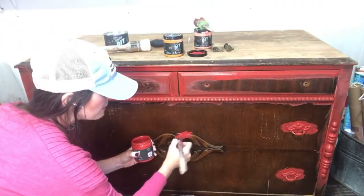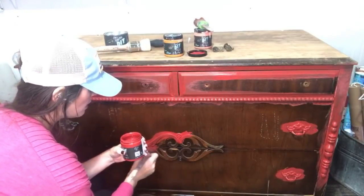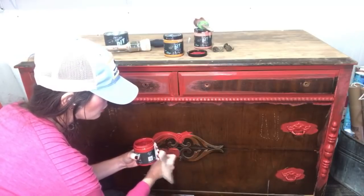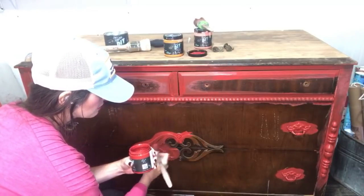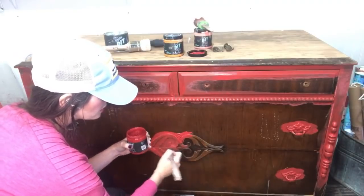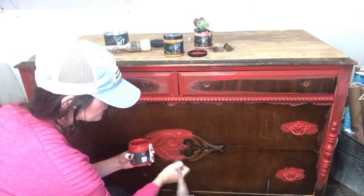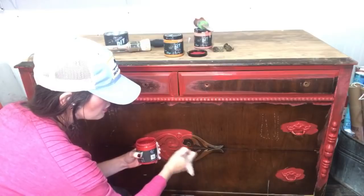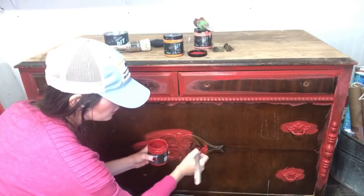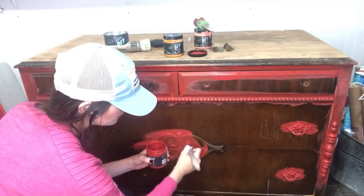If you missed the makeover I did last week — the very large wardrobe — it's on Facebook and YouTube. My YouTube and Facebook name is The Turquoise Iris, Dion Woods. You can watch all those videos on playback and fast forward. We're going to do the exact same colors for this piece, just applied in a different order. I want to show you how to get two different looks using the exact same colors.